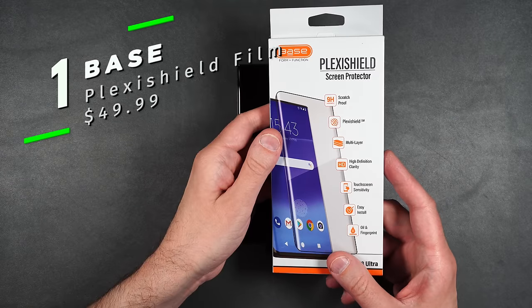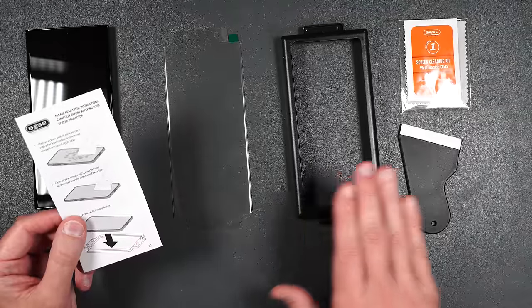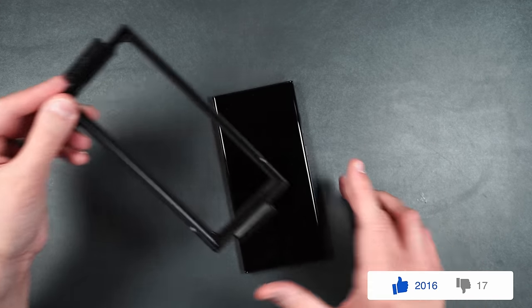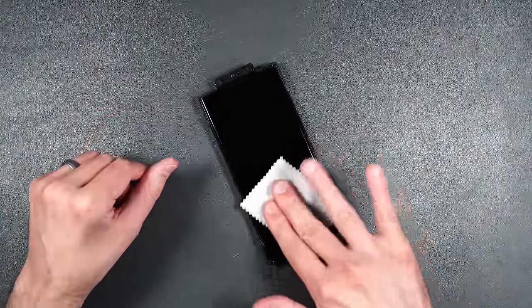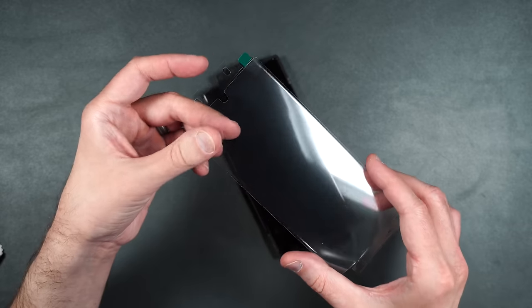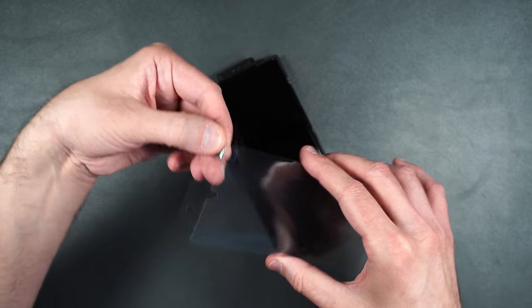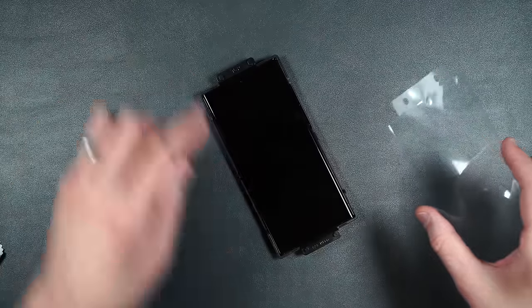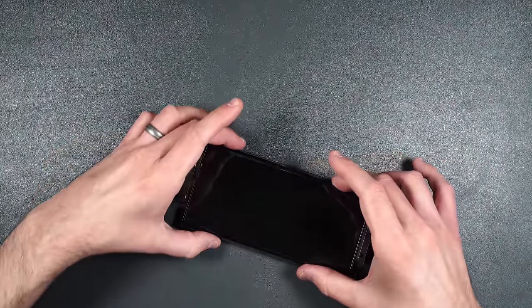First up we're going to take a look at BASE's Plex Shield screen protector. In the box we get our instructions, the screen protector, an installation guide, a squeegee, and an installation packet. Take your guide, make sure you see the signifier 'top' at the top, and place your phone with the camera towards the top of the guide. Press it into place. You can use the dry wipe so you don't get any fingerprints on the screen, then use the dust sticker to remove any dust. Take your screen protector, make sure the green tab is at the top, peel that off, and don't touch the underside. Put the little guide holes over the guides.